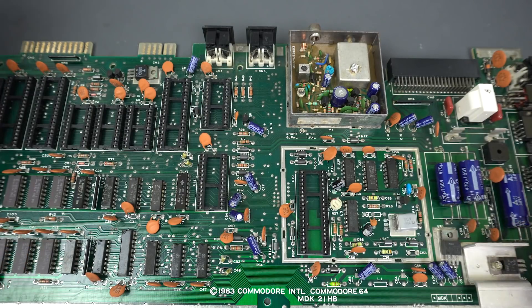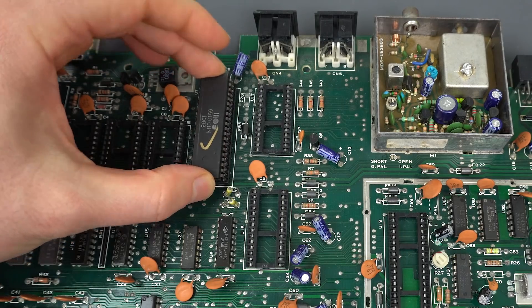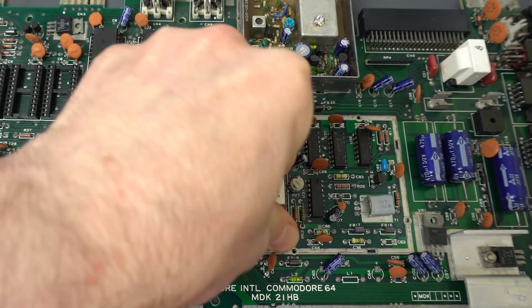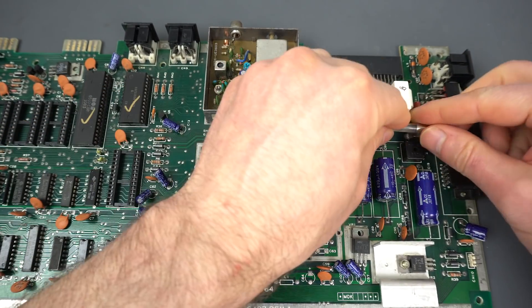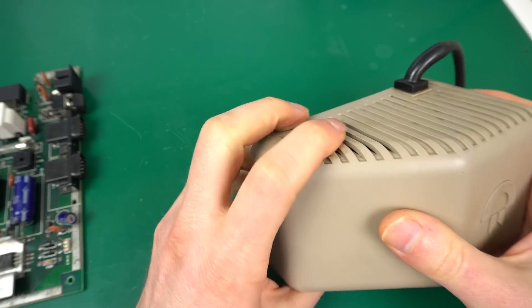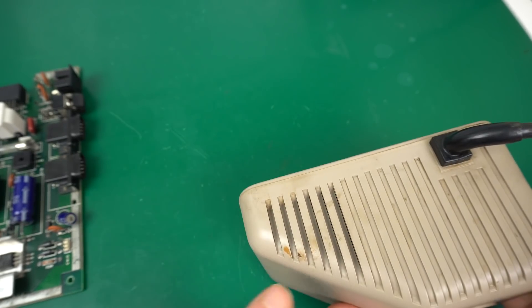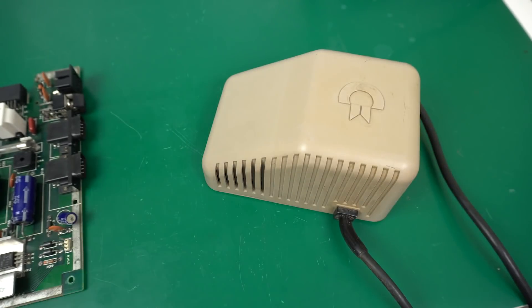Okay, so we're ready for our first test, and I'm going to put in the bare minimum: the CPU, the PLA, and the VIC-2 chip. Let's not forget we also need the fuse, which I've tested and it's still working. For the test I'm also going to use the power supply that came with the computer. This one just cleaned up really nicely — just had to use some cleaner, just a minor rust spot in there. Yeah, that looks good.